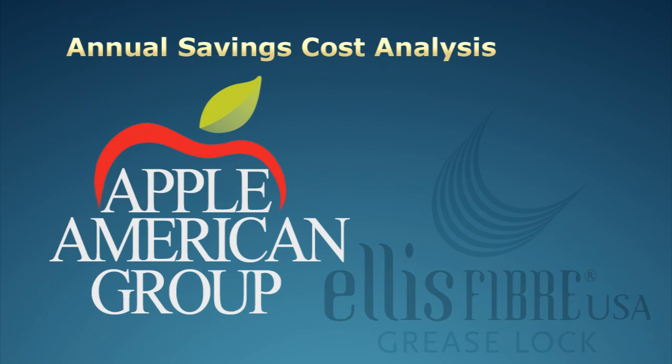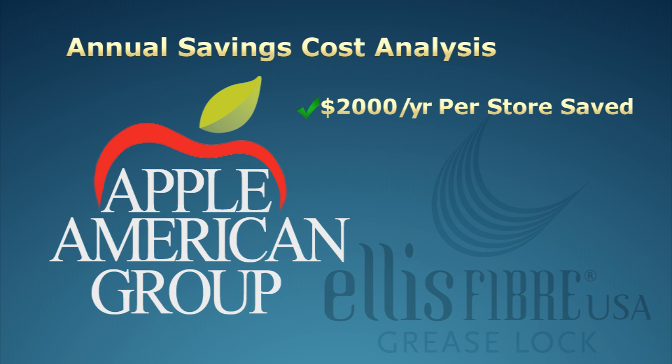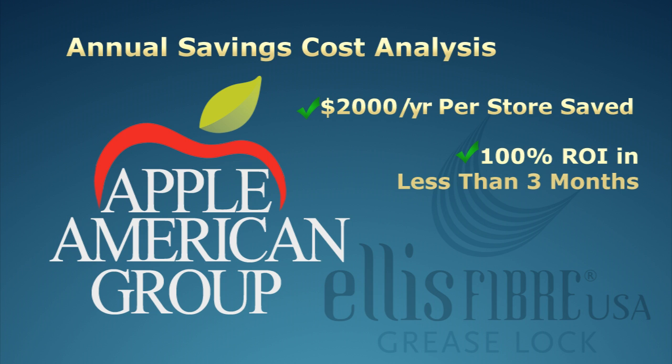That's better safety for the restaurant. Now the equipment is turned on and you don't have to worry about any hazards. The overall cost-benefit analysis of the grease lock system at the Apple American Group reflects an expected savings of over $2,000 per store annually and a 100% return on investment in less than three months. This is a total savings of over $400,000 annually for just the Apple American Group franchise.